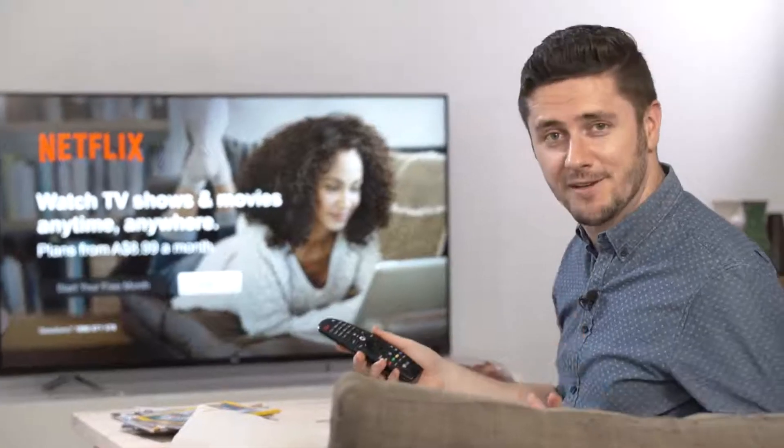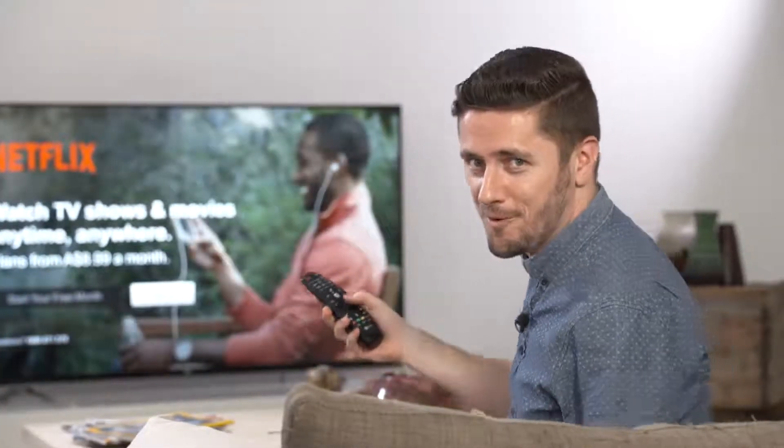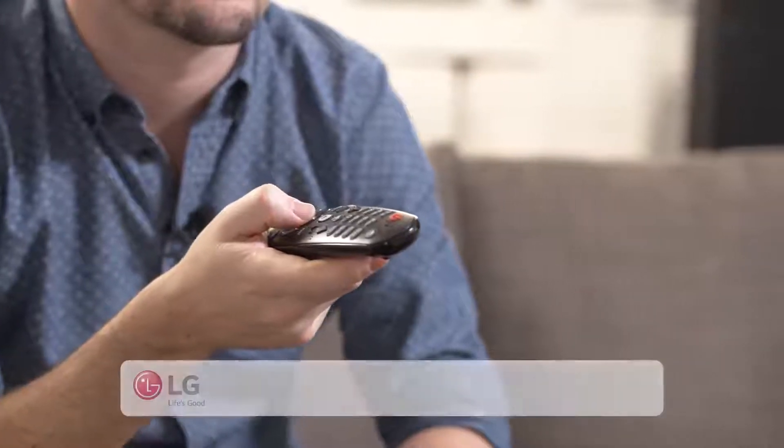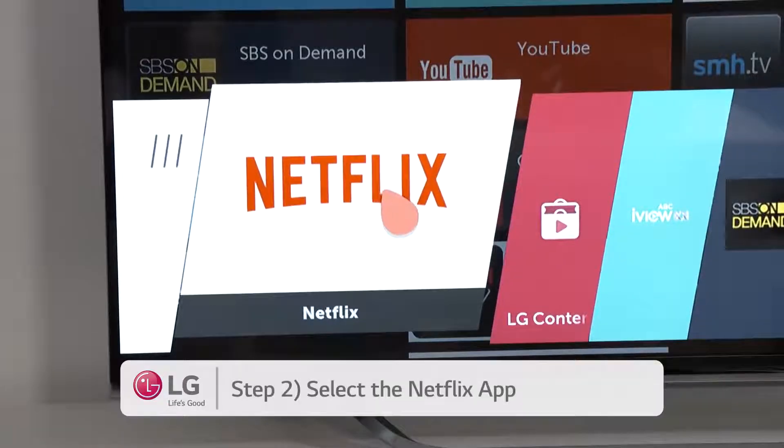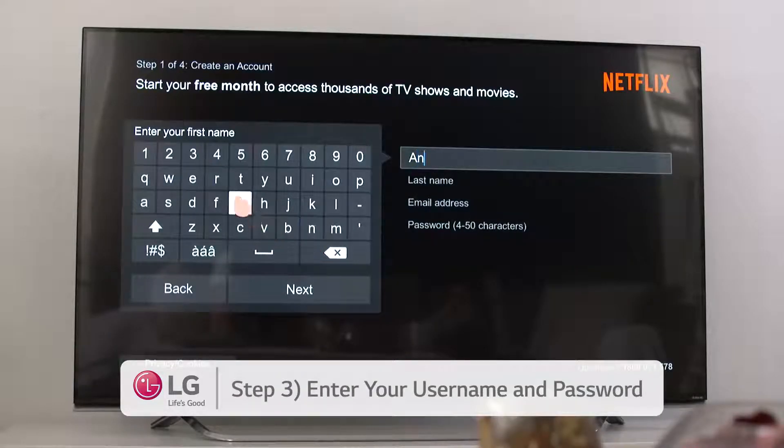Now you either have an existing Netflix account or you don't — we'll go through both. If you have a Netflix account already, here's what you do. Step one: go into LG Smart TV. Step two: select the Netflix app. Step three: simply enter your existing username and password and you're ready to go.